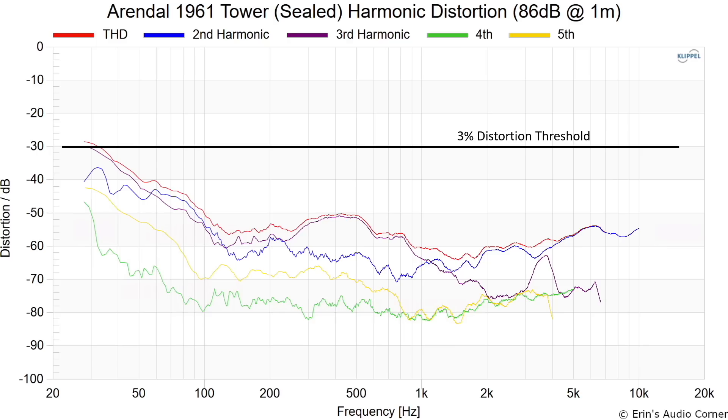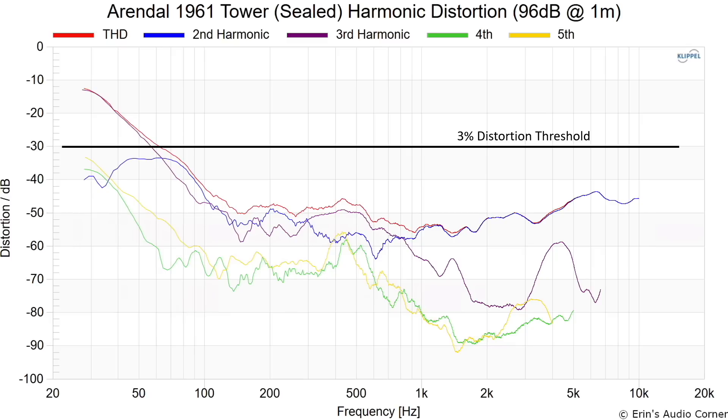Distortion and compression are where the Arendal speakers really stand out. We're talking premium components used in these designs that allow them to get to louder levels than the budget counterparts from other brands. And that's what really separates the Arendal speakers, in my opinion, from speakers that are maybe half the price. Here we have the distortion at 86 dB at one meter — and then if we go up to 96 dB at one meter, we don't cross 3% distortion until we get down to 80 hertz.